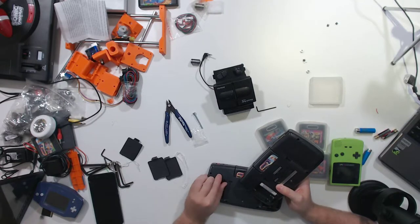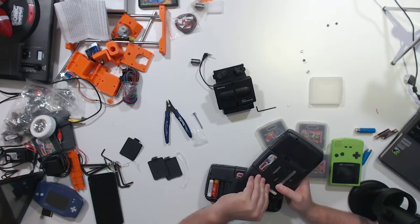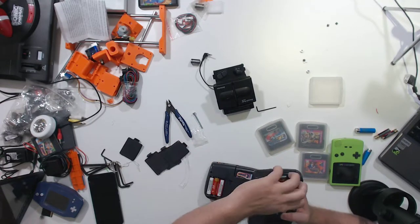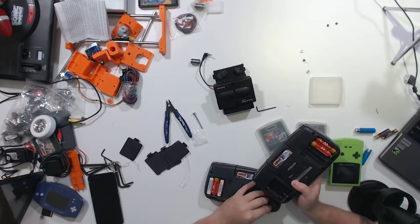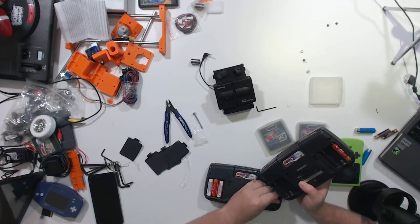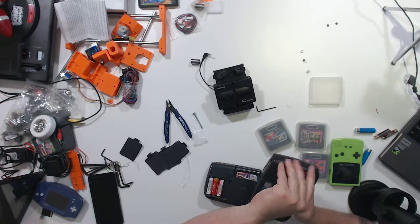That's too bad — it was in the display case, so usually stuff in the display case is functional, but them's the brakes, I guess. So far we have a working copy of Sonic 2, so I've made maybe $5 back of the $25 that I spent.